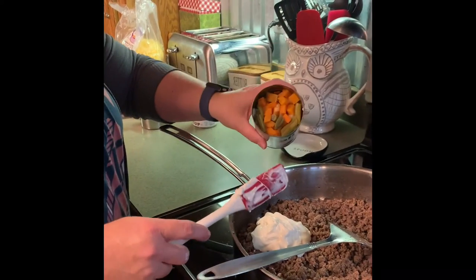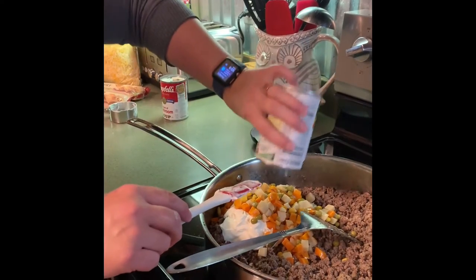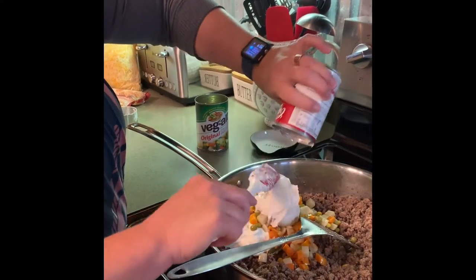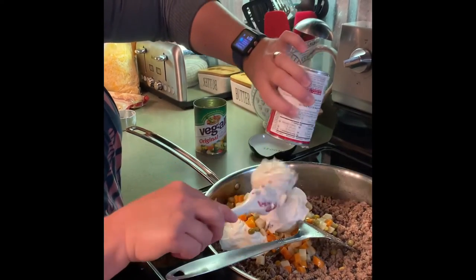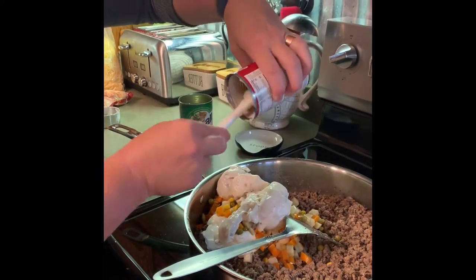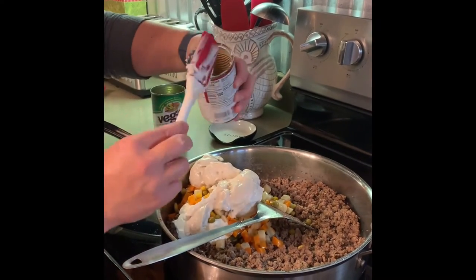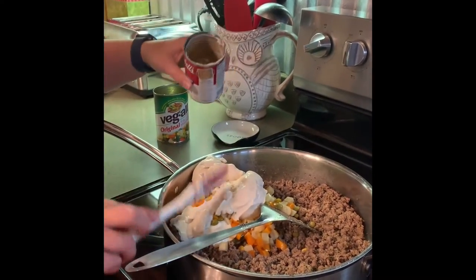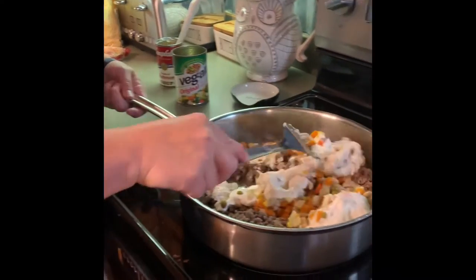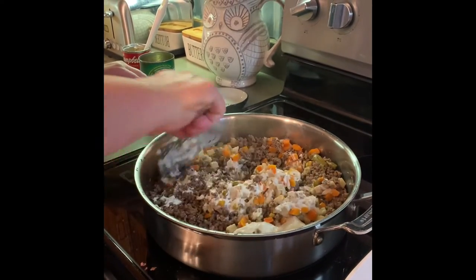This is the can of vegetables — I drained the liquid out of it and I'm going to just add this. Add the can of mushroom soup. Then stir everything in until it's all mixed up.